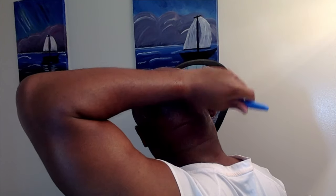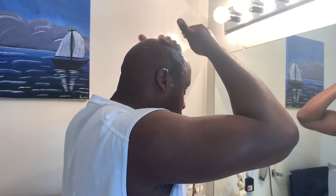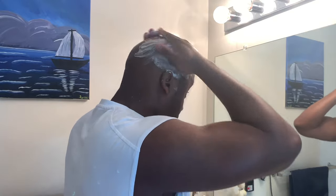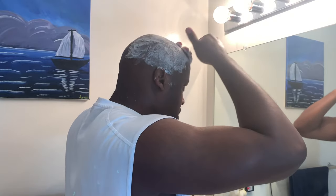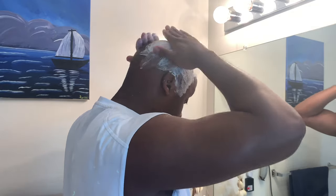Obviously you want to be sure to get behind your ears, so make sure you're looking and feeling as you go. I usually do one pass and then apply some more shaving cream so I can do the next pass — that way I know I got all the hairs and everything I need done.